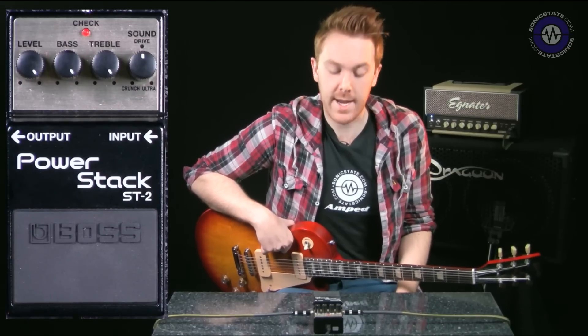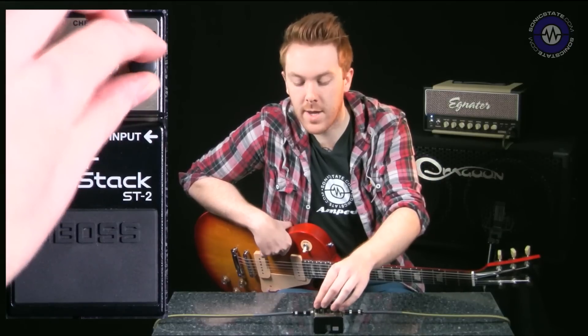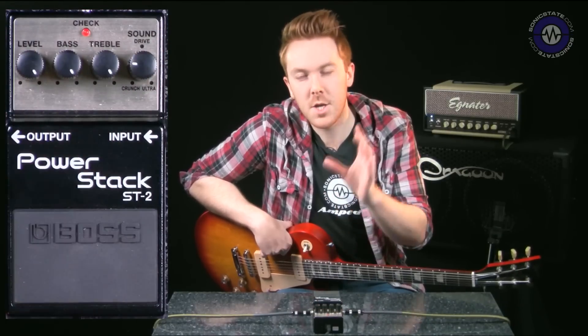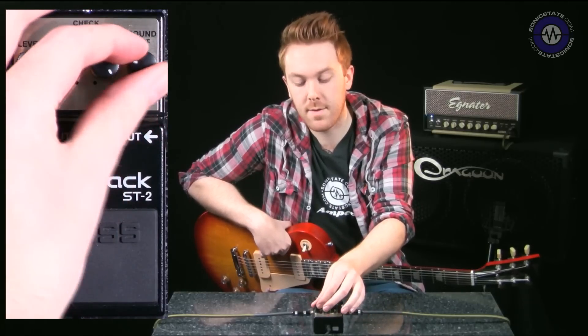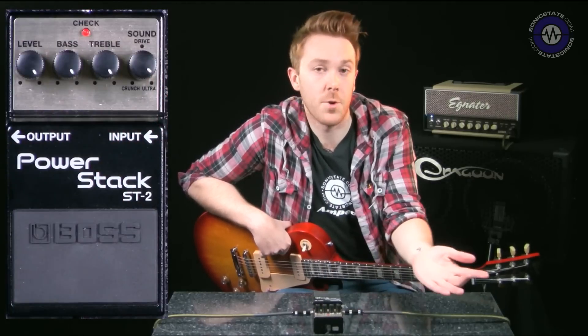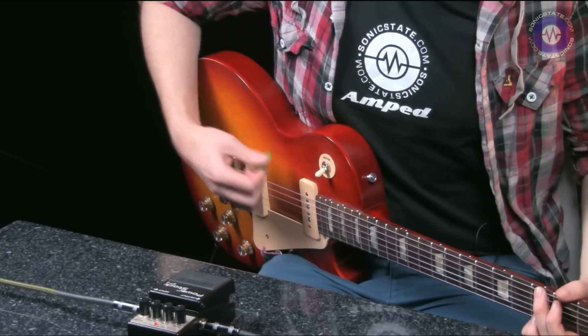It has a gain dial here which, rather than just being a gain dial, changes the style of sound from more vintage stacks right the way through to modern ones. That's basically what it's doing. Before we start, here's our dry sound.